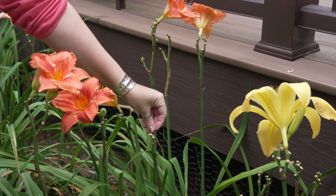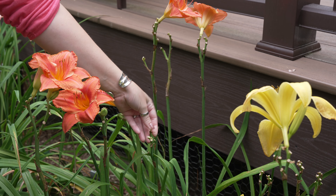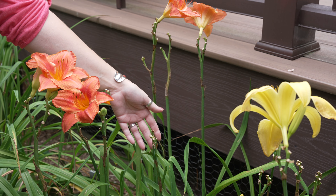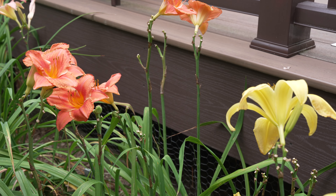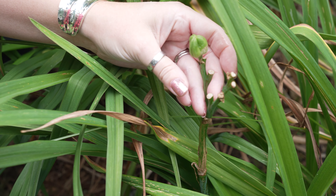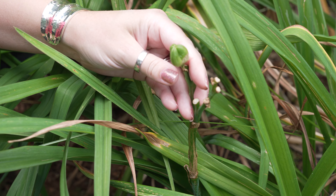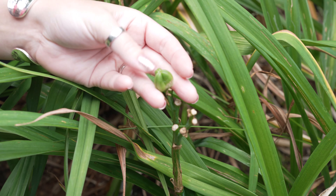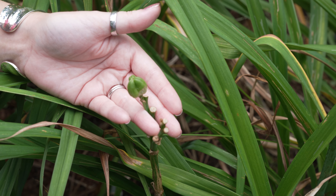As you've done this, you'll eventually get a stalk that looks like this — one with no more blossoms left. I can now go ahead and cut this whole stalk off. All I do is follow it down as far as I can reach and snip it. It doesn't have to be all the way to the ground, but you want it out of sight because this is not super pretty in your garden.